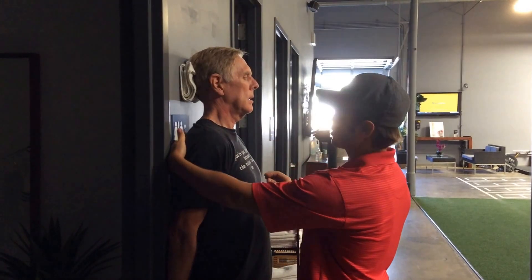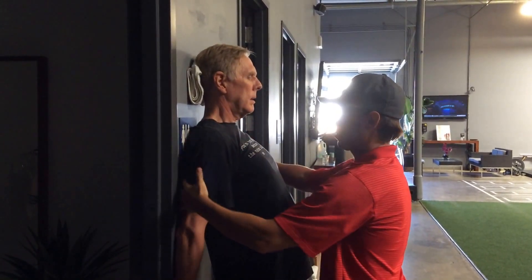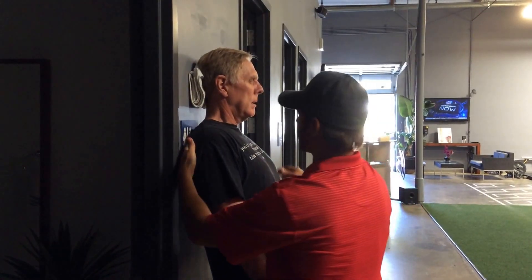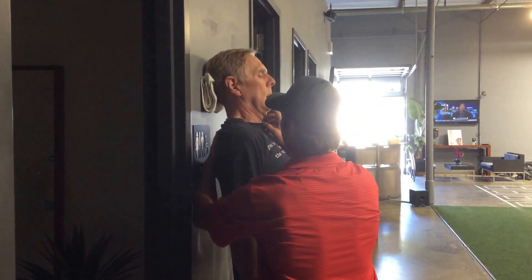So what we're going to do is come up, press under the head there, and bring your chest up. Bring your shoulders up off the wall here — you're going to bring your whole upper body up right there — and tuck your chin down.